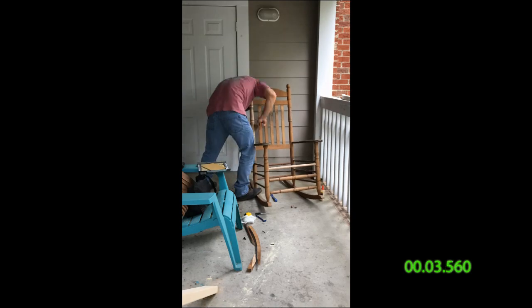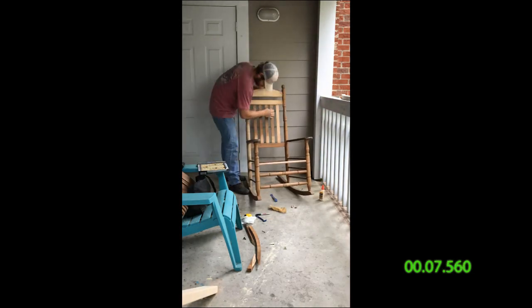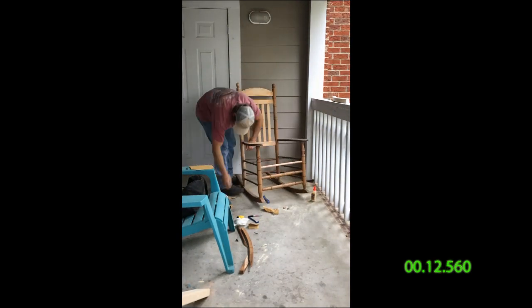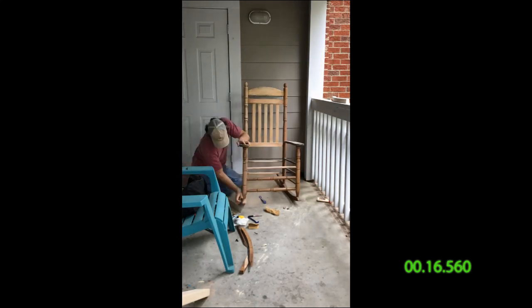What looks to be about 30 seconds of sanding for you guys ended up actually being about an hour and a half in real life. It took forever but it was worth it in the end. I had to sand by hand because I couldn't fit a sander into all these little tight spots and details, so I had no option but to sand by hand.